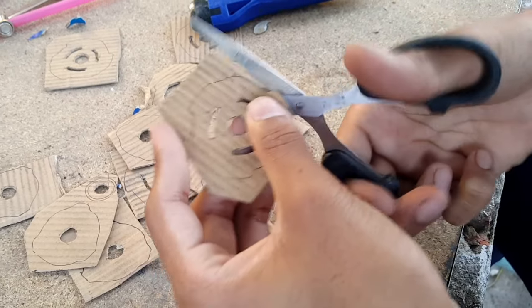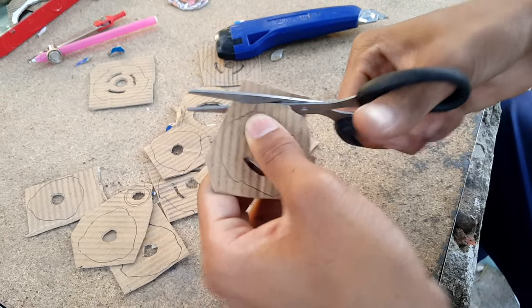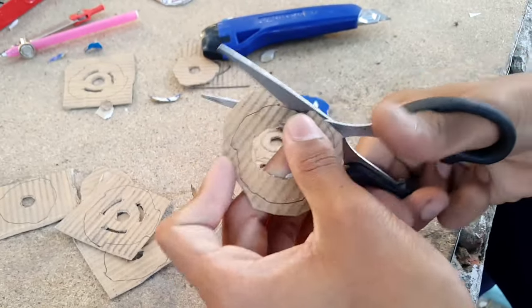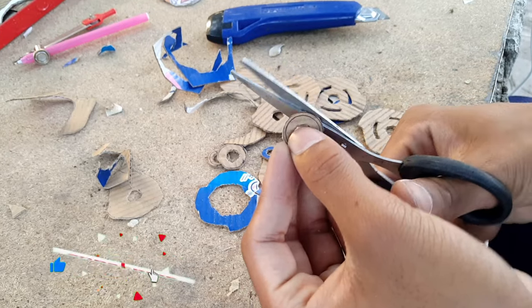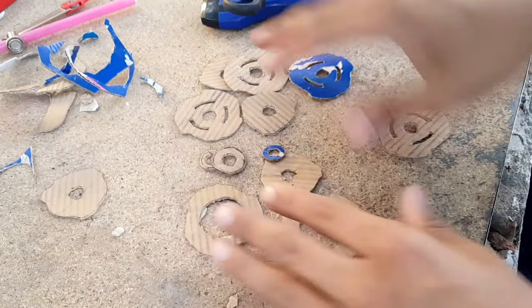Let's go — carefully cutting out the outer pieces of the cardboard. And here we go, finally we are done preparing all the cardboard pieces of Hell's Hammer — here it is.